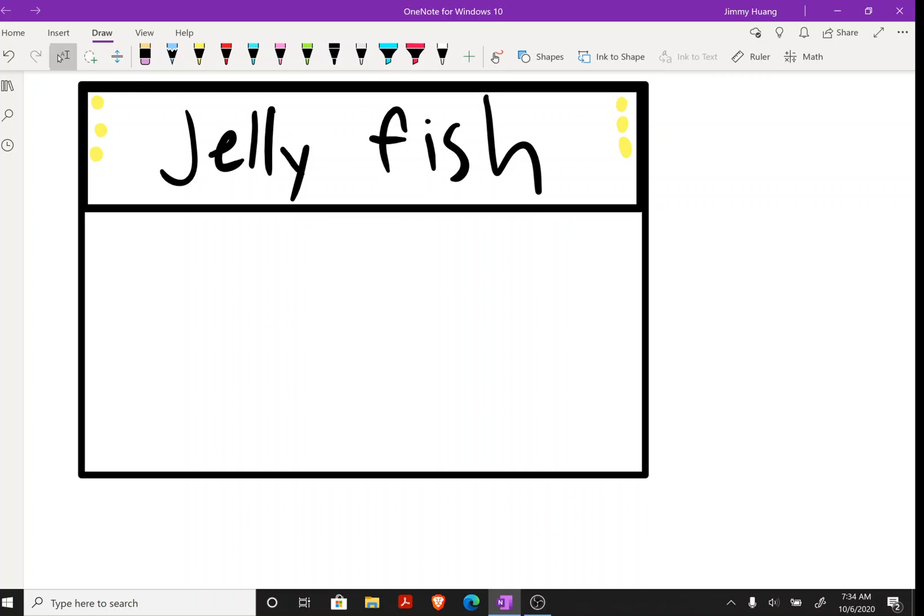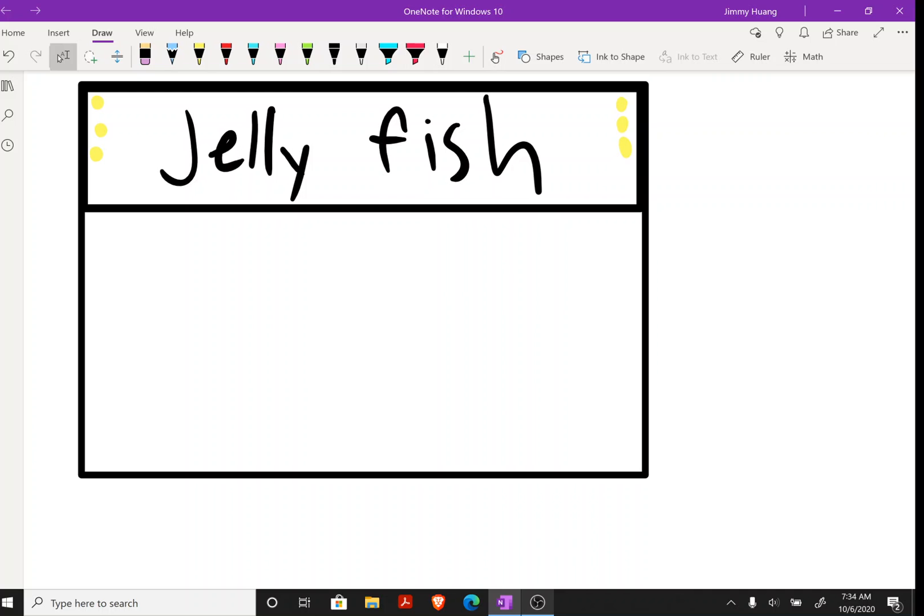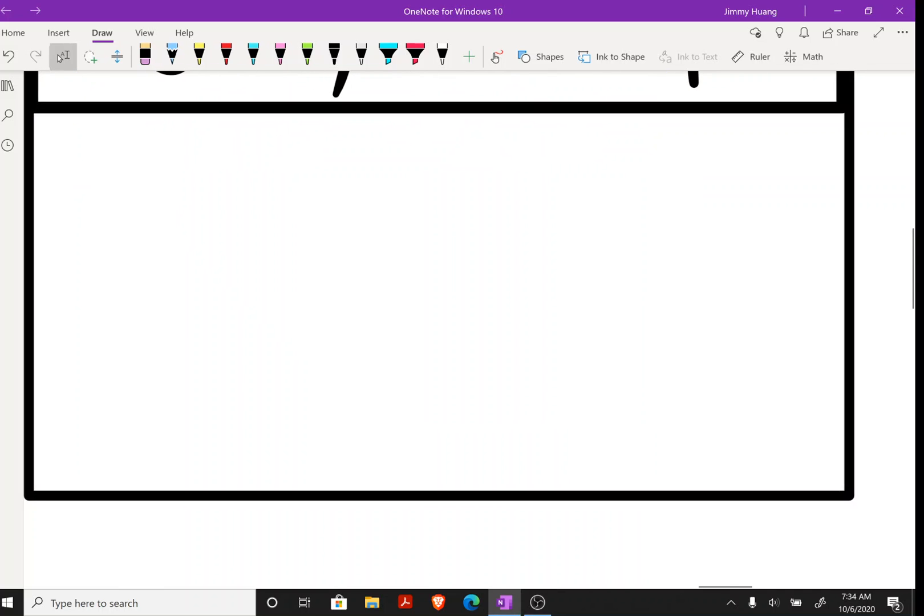Hello everyone, it's me back with another video. Today I'm gonna show you how to draw a jellyfish. First, you need to start with an oval down here — make sure it's not at the very top.